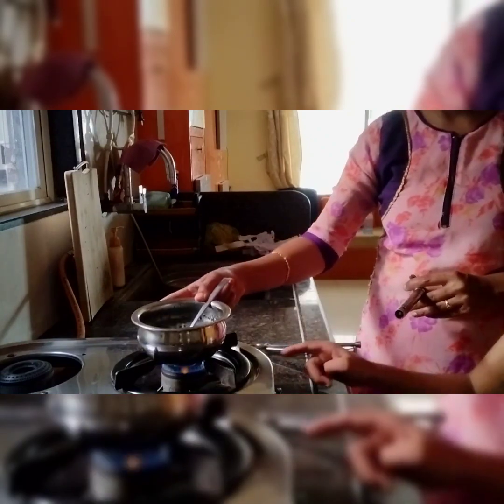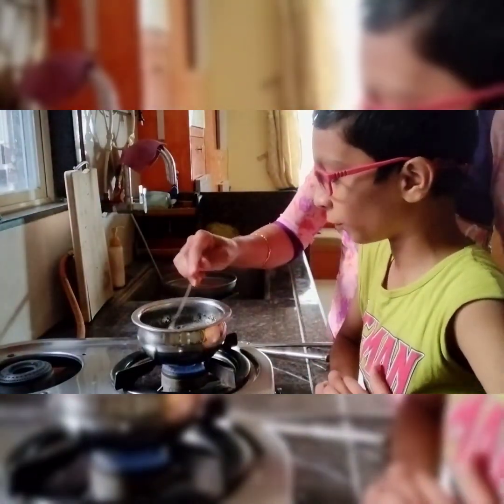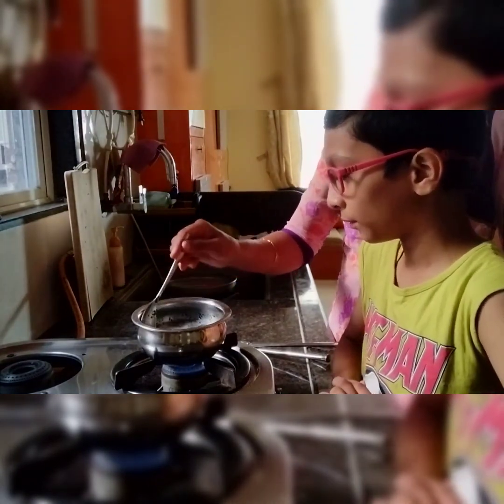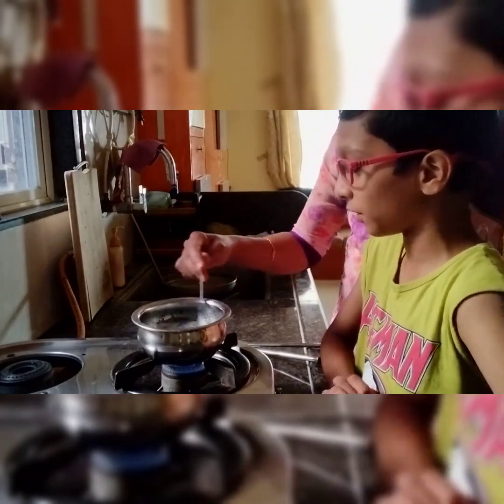Now I am keeping it here and now comes the time of patience. We need to wait, mix it, and be careful. If the tea rises up we need to close it quickly.